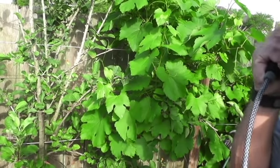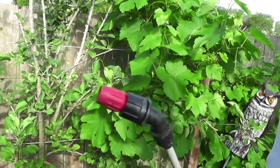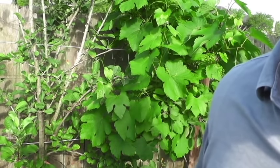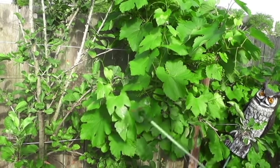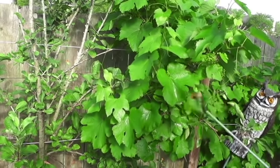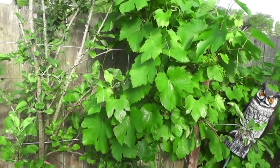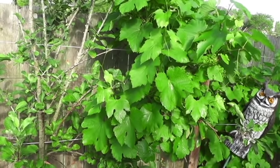Use small mist droplets rather than drenching the plant like a garden hose. Adjust your nozzle to a mist setting and cover as much of the leaf as possible. I spray the leaves on top like this, and then it's important to get the bottom of the leaves as well. Do it in the early morning before it gets too hot so the water has time to absorb through the stomata.